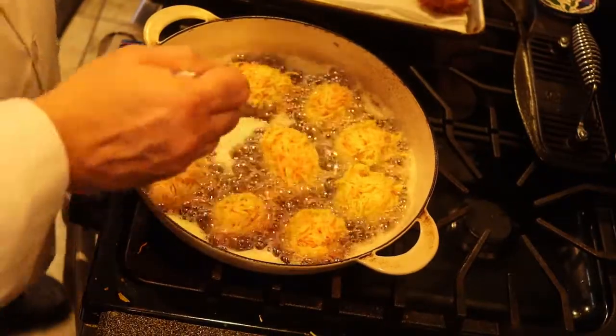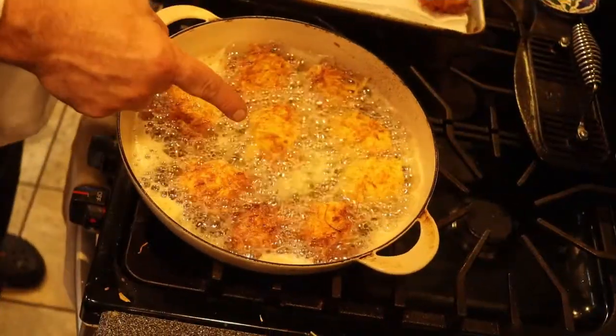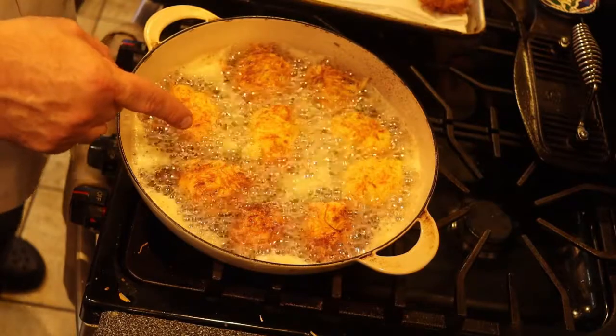Time to flip these over — look at that color, beautiful! We let these cook another four or five minutes, then drain them on paper towel. After about five minutes the color looks good, so let's get them out of the pan and onto the paper towel.